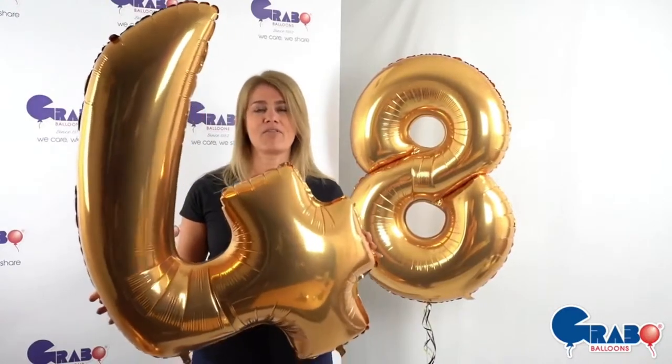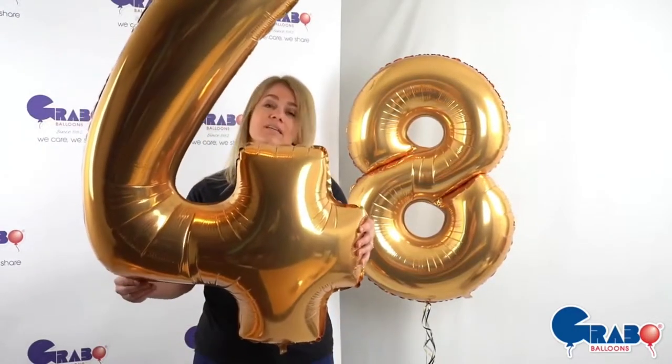Hi there, we all love our Grabo 40-inch numbers. They come in so many colours and they are absolutely wow in the size. However, as decorators we have been having some issues, namely the tying points.